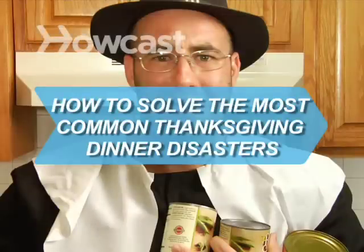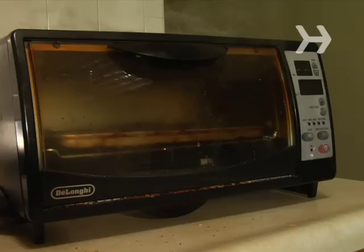How to Solve the Most Common Thanksgiving Dinner Disasters. Don't panic. There's practically no turkey day fiasco that can't be fixed. Really.